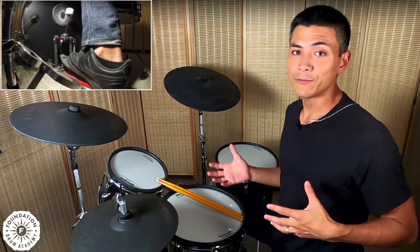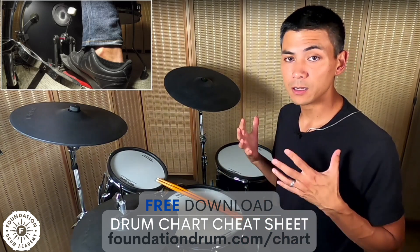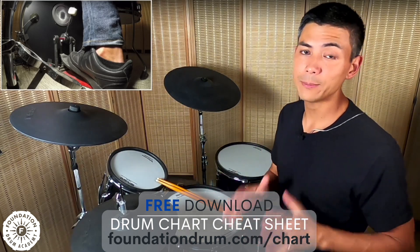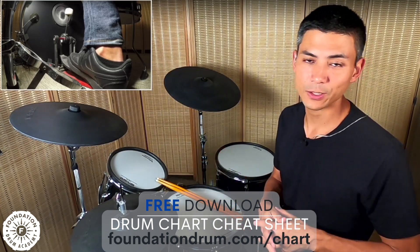Before we dive in, I want to invite you to download a free cheat sheet on the website, which is foundationdrum.com/chart. It's a chart maker to learn songs really quickly — within 10 minutes, start to finish. It really changed the game for me, and it comes with a video that explains how to use it.